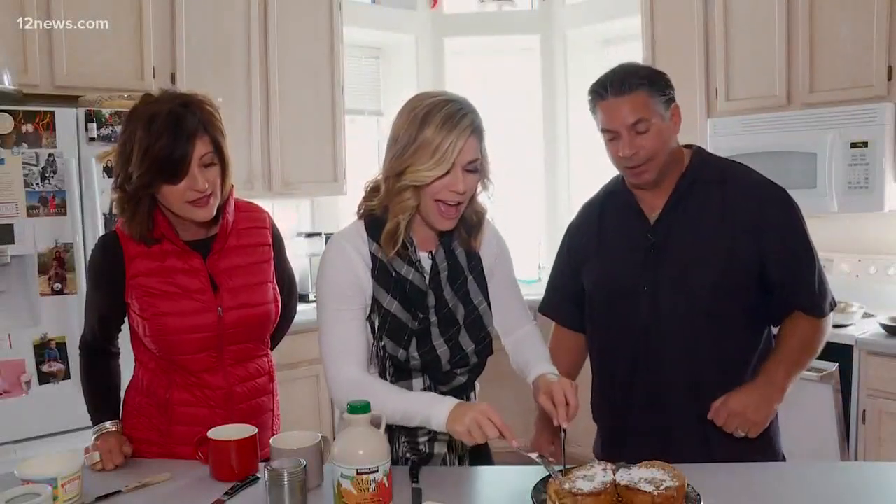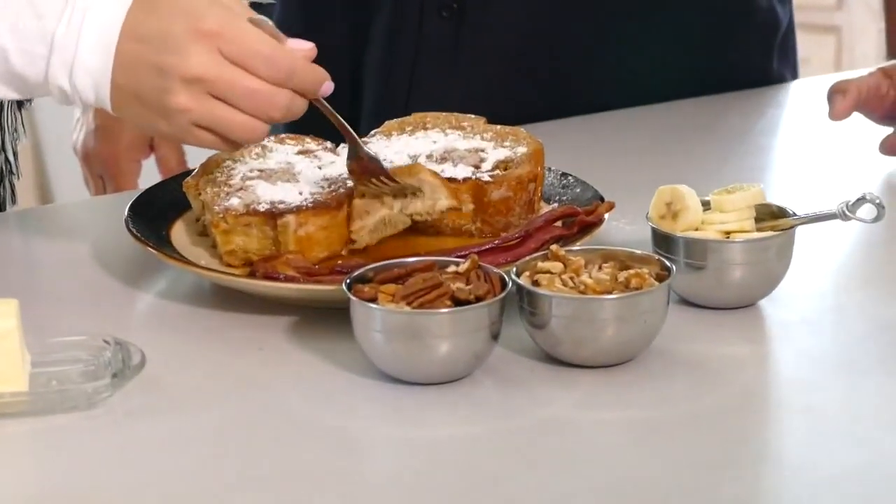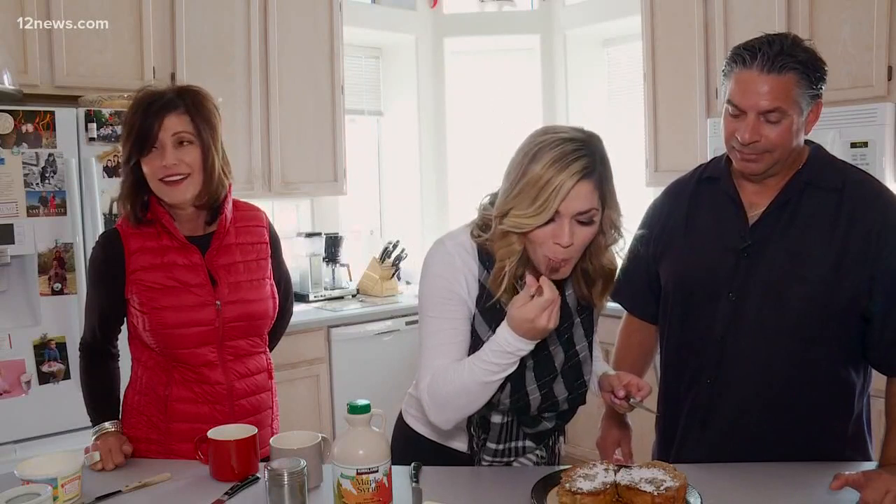We'll have Rachel take a taste of this. We're not waiting! Make sure you dip it in that maple syrup. You can stay. You can stay.